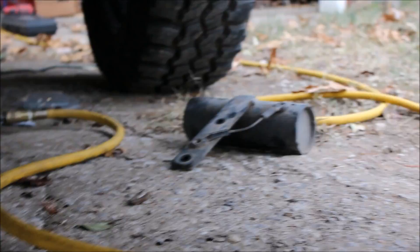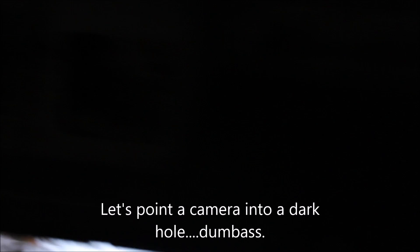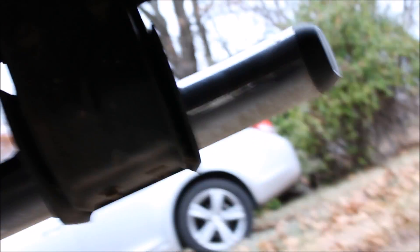This is why we're doing a DPF delete. I don't know if you'll be able to see that — it's black, imagine that. The clamp was on there and that's all the more I've gotten it to move, and I've beat the hell out of this thing.